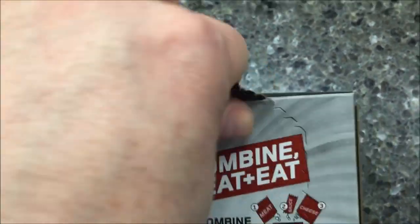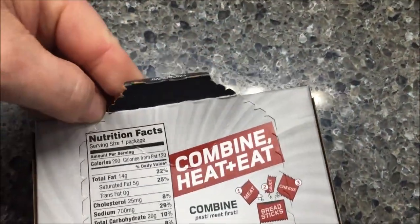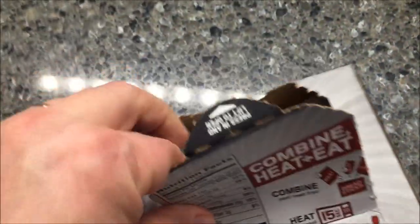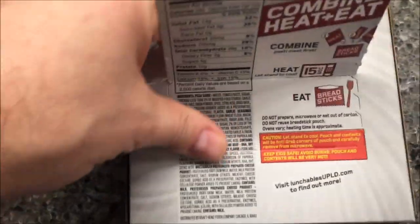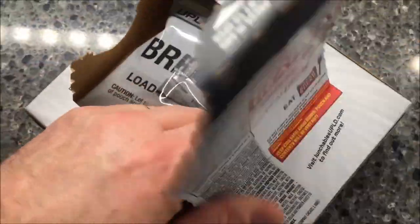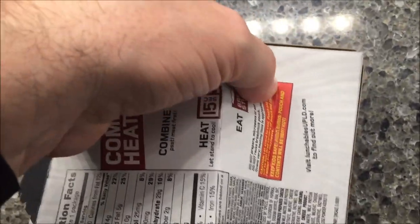Let me see if I can open this with one hand. Normally you have two hands to hold the box free. I use the box to prop the bag up — I pull this off and then prop the bag up in the box while I'm heating it so it doesn't fall over.